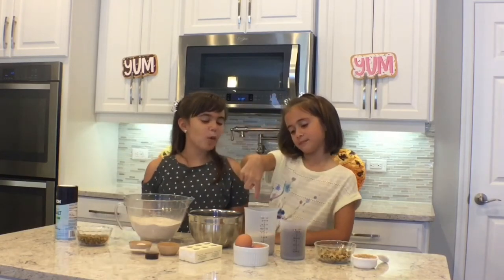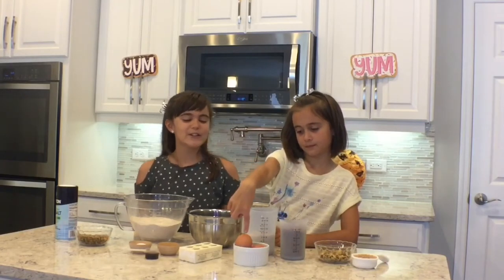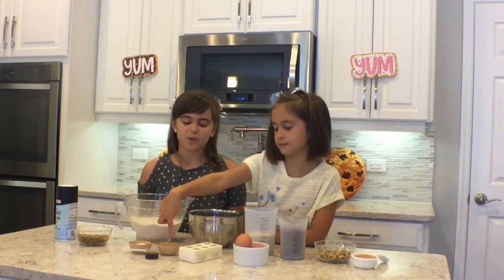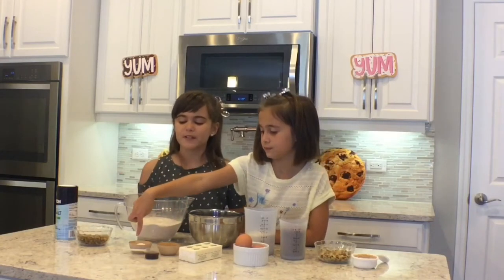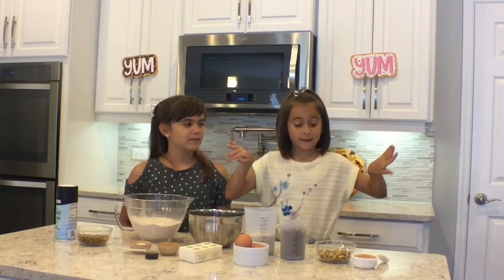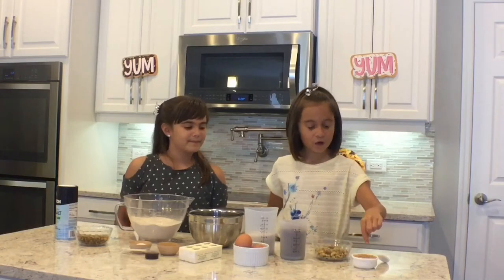You will also need one cup of granulated sugar, one cup of brown sugar, two eggs, two sticks of butter, half a teaspoon of salt, two teaspoons of baking soda, and two teaspoons of vanilla extract. After we're done making our dough, we're going to divide it into two parts. Into mine I'm going to add half a cup of walnuts and a third cup of toffee chips.